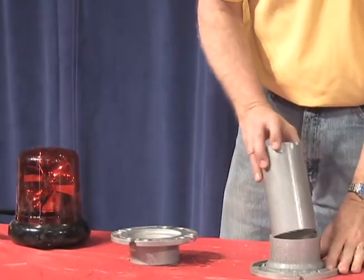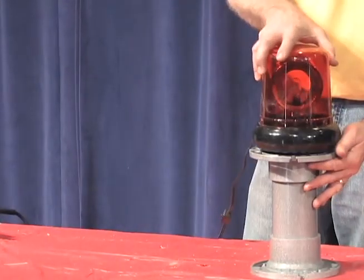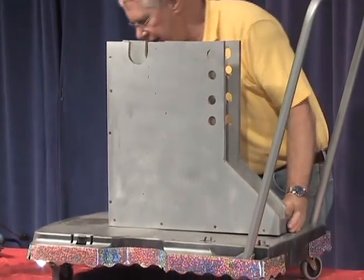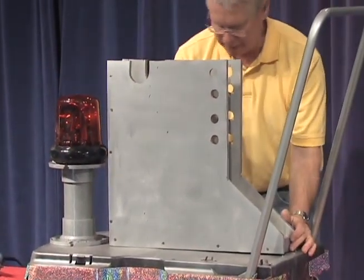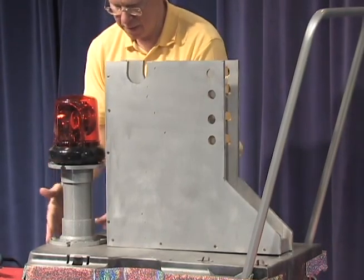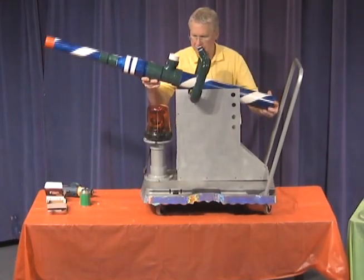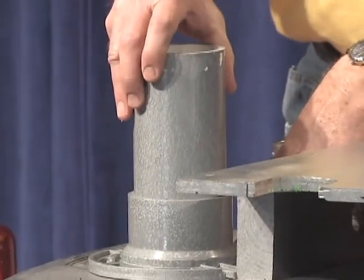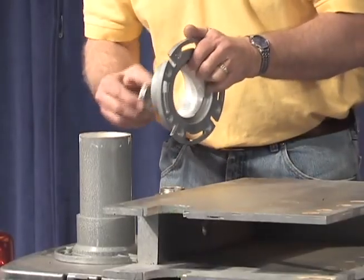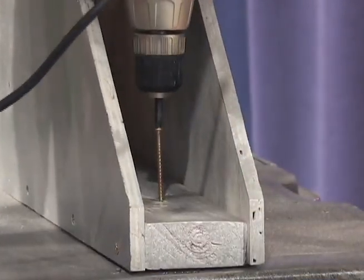Now assemble the front pedestal for the red spinning disco light. Dry fit the pedestal first to make sure the height is accurate before you glue. Set the pedestal with the red spinning disco light and the cannon rack on the cart. Adjust the distances so they are centered on the cart and everything fits. Place the poof cannon on the rack to test and make sure the cannon can move freely up and down and does not hit the light. When you are satisfied with your distances, glue the pedestal together. Then fasten the cannon rack to the base with two-and-a-half-inch screws, and glue or attach the red spinning light to its pedestal.